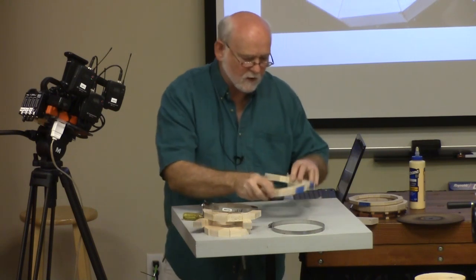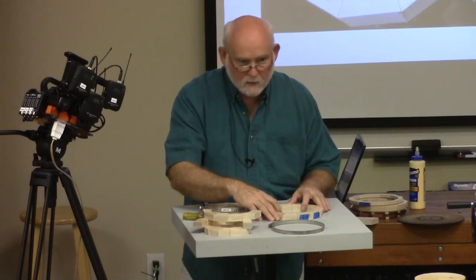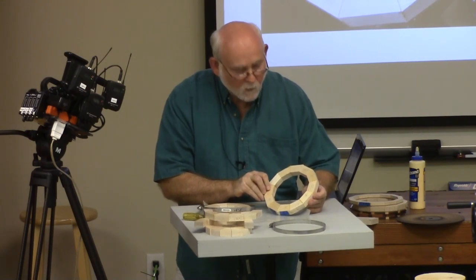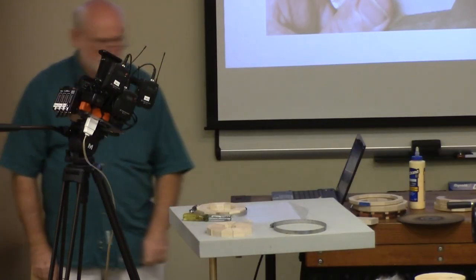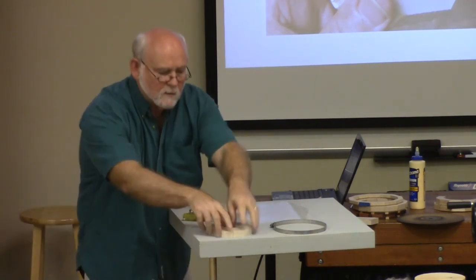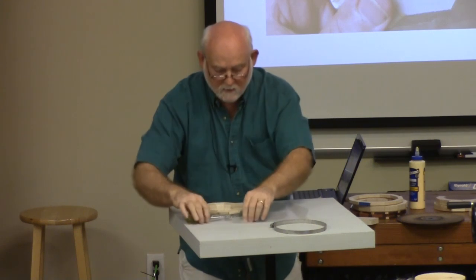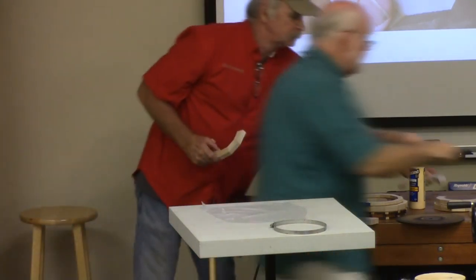When these come out and the glue has hardened and set up — I usually let mine set up at least a couple of hours, sometimes longer — you're going to have areas where one piece sticks up higher than the other. No matter how hard you try, you can't get them completely flush with their neighbors. So what I do is run this through a thickness sander and flatten these rings so that the surfaces are all nice, smooth, and level with each other. You end up with this kind of ring.